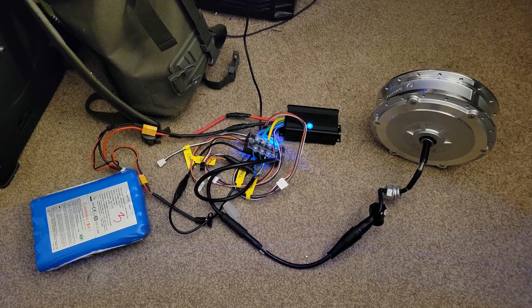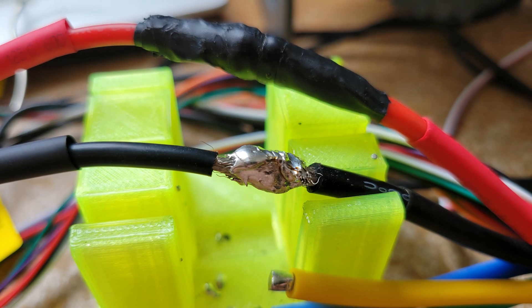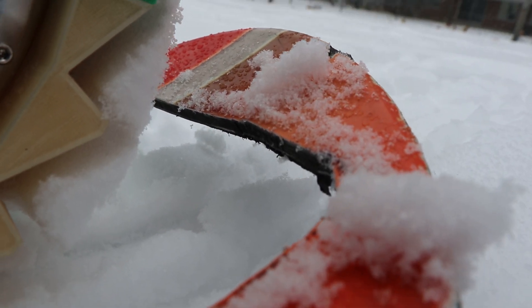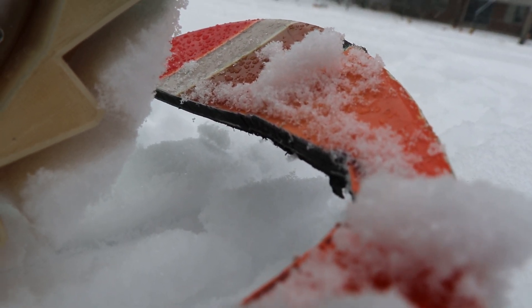This whole build is actually surprisingly simple. I'll leave a link to all the parts and a rough how-to guide in the description so you can build your own — just leave me a comment if you need anything specific explained. The only thing left to do aside from replacing the motor is to seal the exposed fiberglass innards where I cut out the hole for the motor so it doesn't degrade from water and snow, and I also need to wax up the bottom of the board to get it nice and slidey.